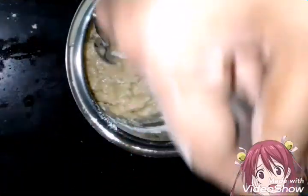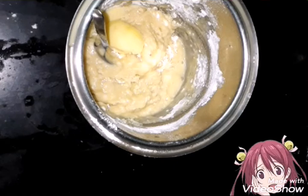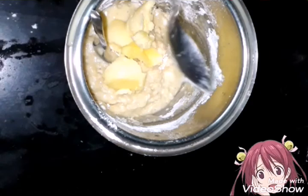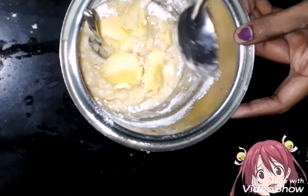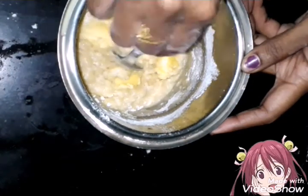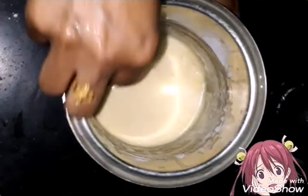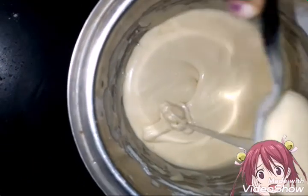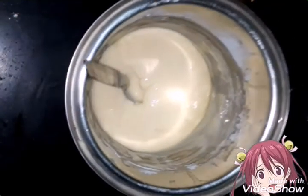I will add butter and oil. Add 1 glass of butter, then use a spoon to mix. Mix it well. Friends, you need to add a little milk or a little oil. This consistency is ready for a perfect cake.